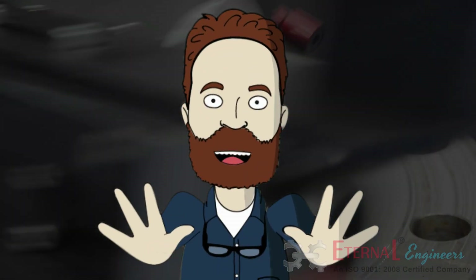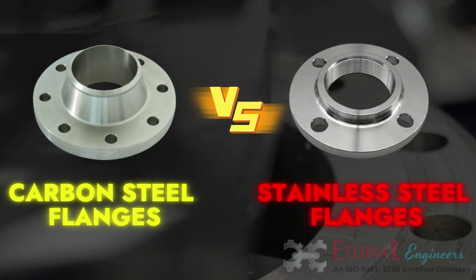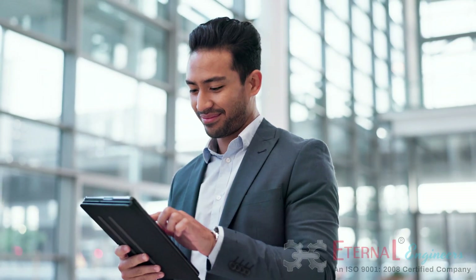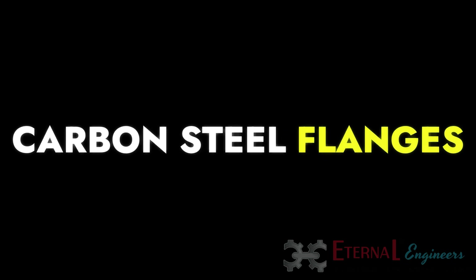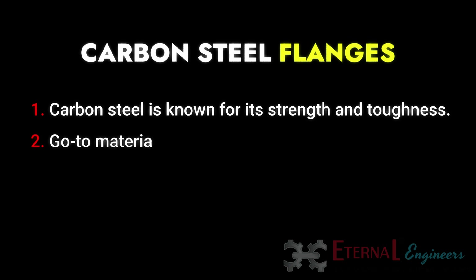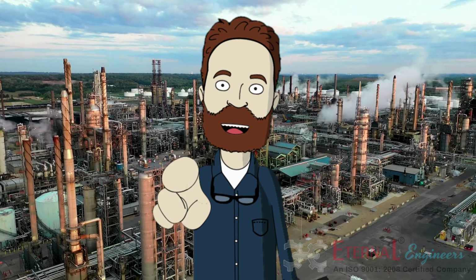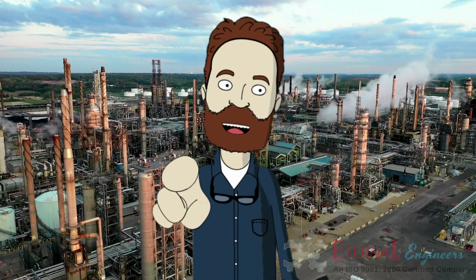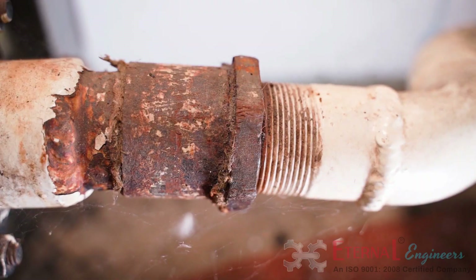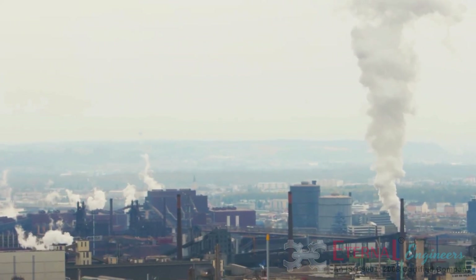Hey there, fellow engineers! Today I'm diving into a topic that's crucial for many of our projects: carbon steel versus stainless steel flanges — which one is better? Let's break it down. First up, carbon steel flanges. Carbon steel is known for its strength and toughness. It's a go-to material when you need something that can handle high stress and heavy loads. It's also relatively cheaper compared to stainless steel, which can be a big plus if you're working with a tight budget.